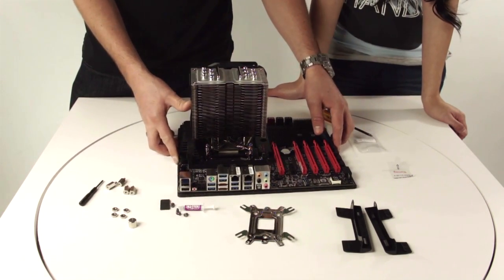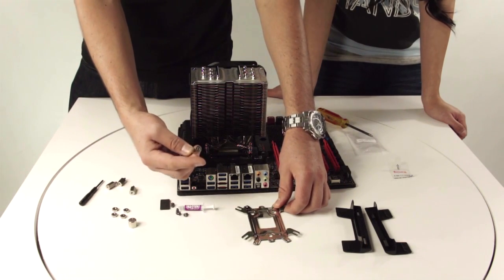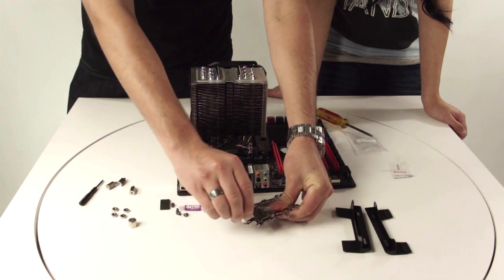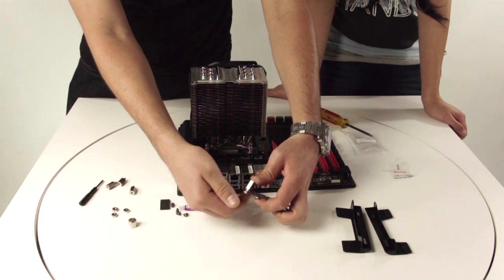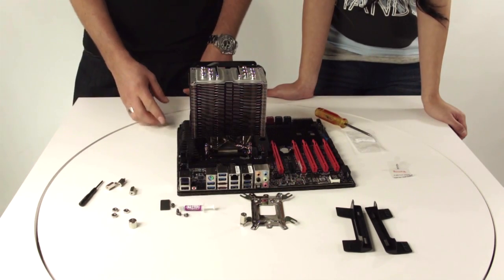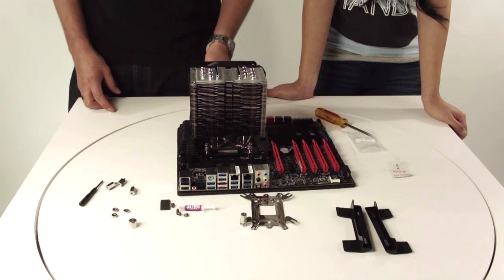For other motherboards where you would have to use the backplate, you would install it using these standoffs, place the backplate underneath the motherboard, and while securing the standoff, use the nut to secure the backplate and the standoff. Once you have all that secured, it's going to basically look like the steps when we started, and you would place your cooler on top of that. And there you have it — you're now ready to install your TPC cooler to your motherboard. This is Alan and Arlie, thanks for watching. Later guys.